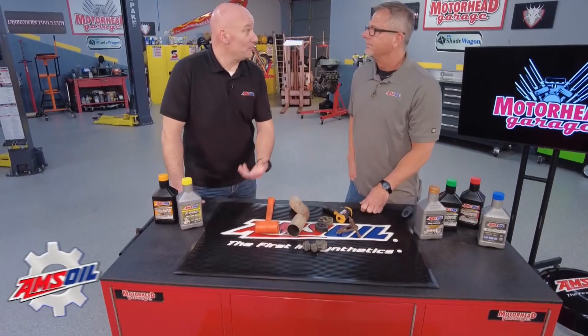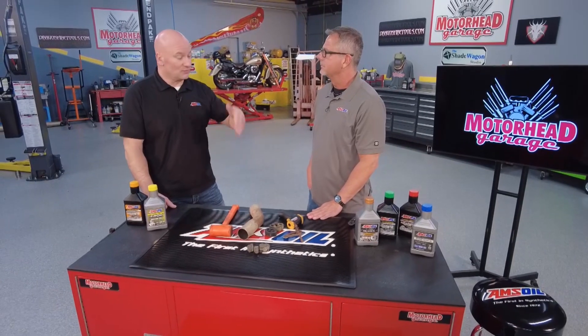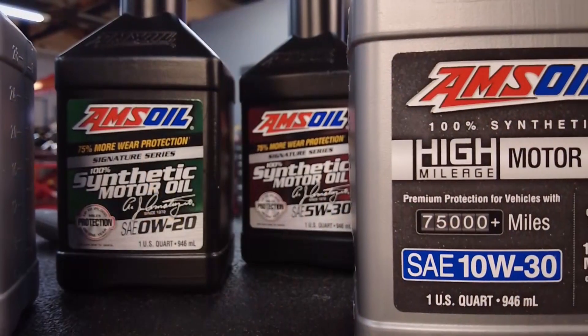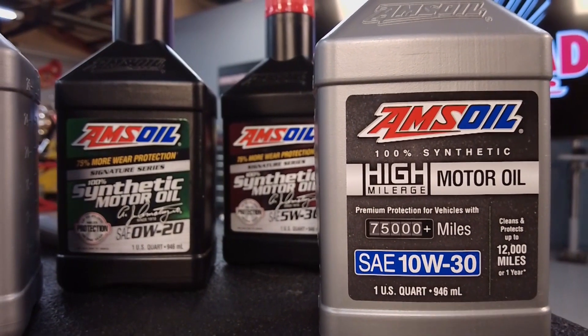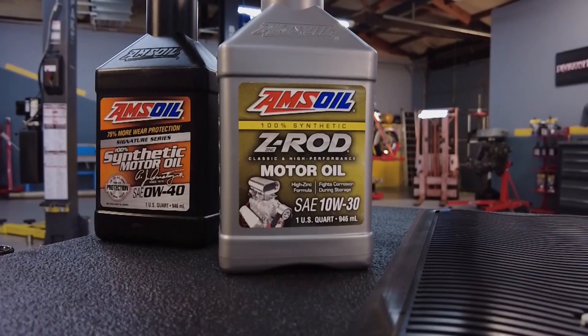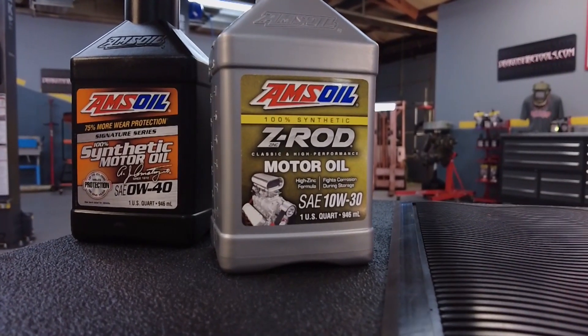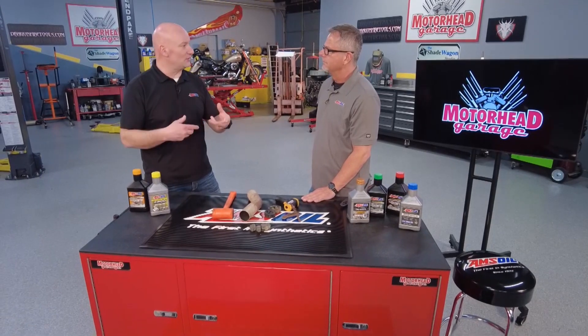That exhaust has to go someplace and it's going to find the path of least resistance. Normally, that's going to be past the rings, through the ring end gap — anywhere where it can sneak through. And what's under there is the oil, so the oil is going to end up absorbing that exhaust gas. Exhaust gases are all kinds of nasty stuff — byproducts of combustion is what we call them. Nitric acid can be the byproduct that's produced when it all mixes down there in the oil sump.